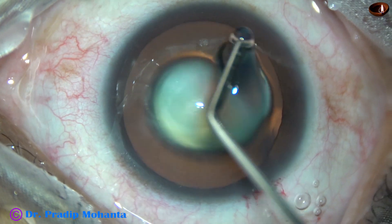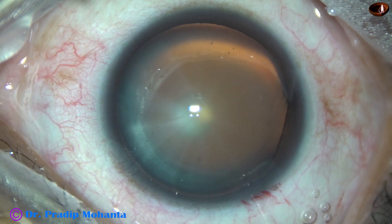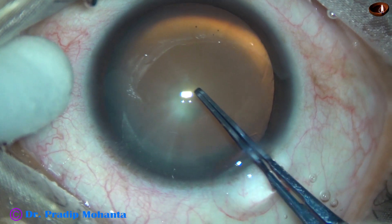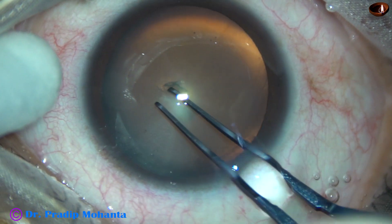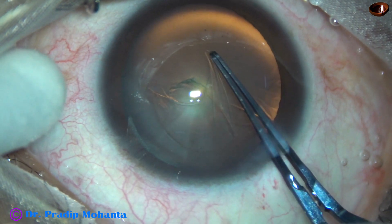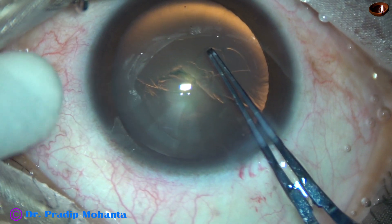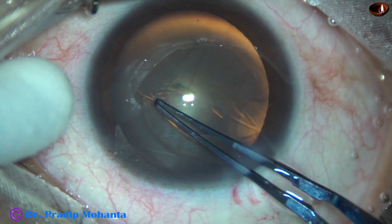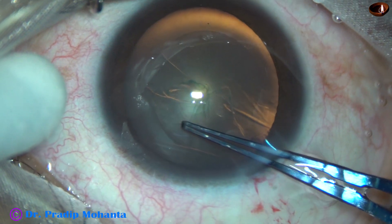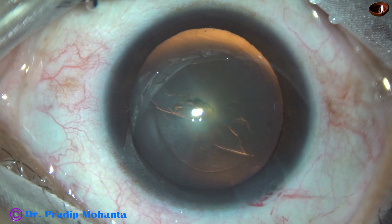Now viscoelastic is applied over the corneal epithelium for better visibility to facilitate capsulorhexis. And here I go with the rhexis forceps — tear the anterior capsule, raise the tag, and guide this tag in such a way that I get a fairly round rhexis of about 5.5 mm in diameter. And this is a very satisfactory rhexis.